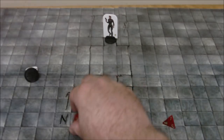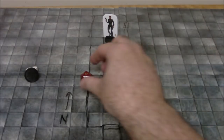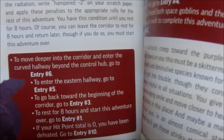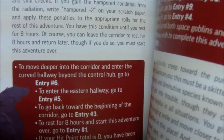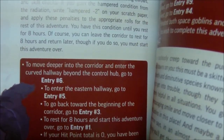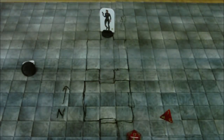So let's go ahead and make that saving throw — I need to roll a 12 or higher. Wow — that is the third 17 I've rolled for my character! So I don't suffer any more negative effects from the radiation. The remaining options are: move deeper into the corridor via the curved hallway to entry 6; enter the eastern hallway to entry 5; go back toward the beginning to entry 3; rest 8 hours and restart at entry 1; or if the radiation reduced me to 0 HP, go to entry 10. That's basically where I'm going to leave it.